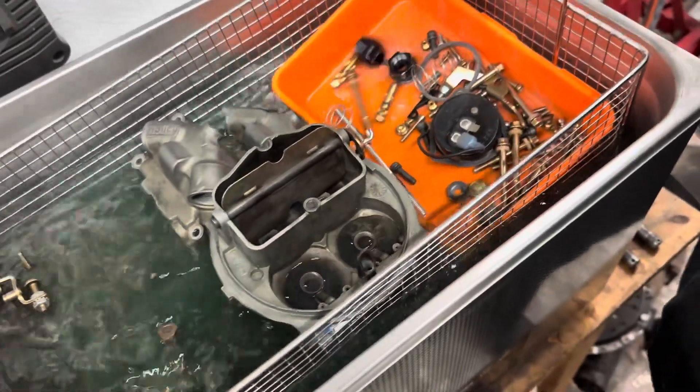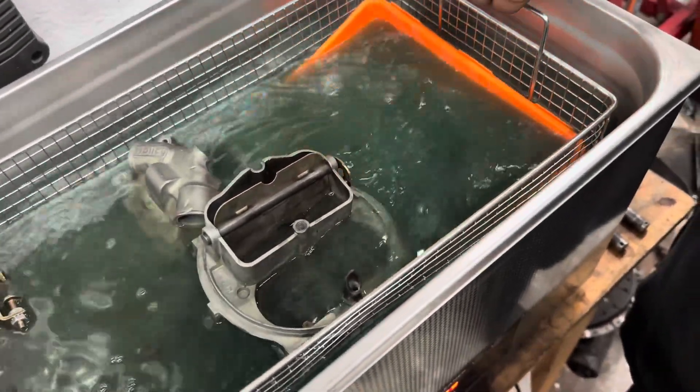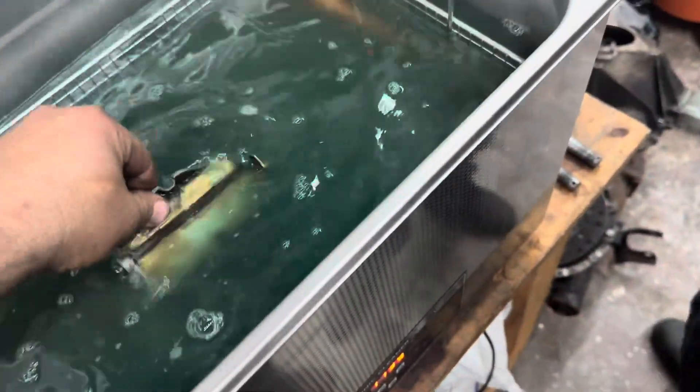Who wants a bath? Baby wants a bath! There we go — bath time for baby.